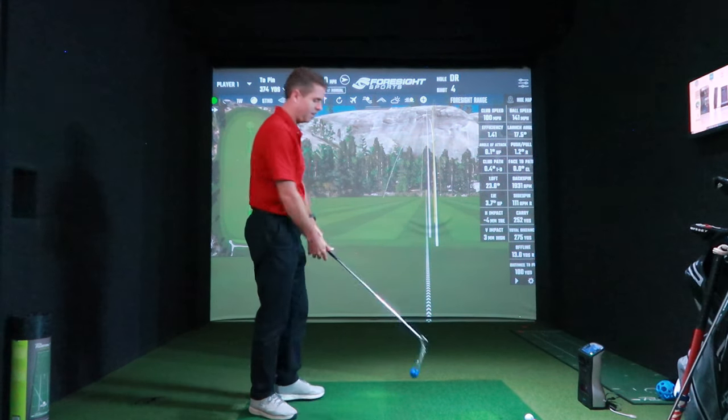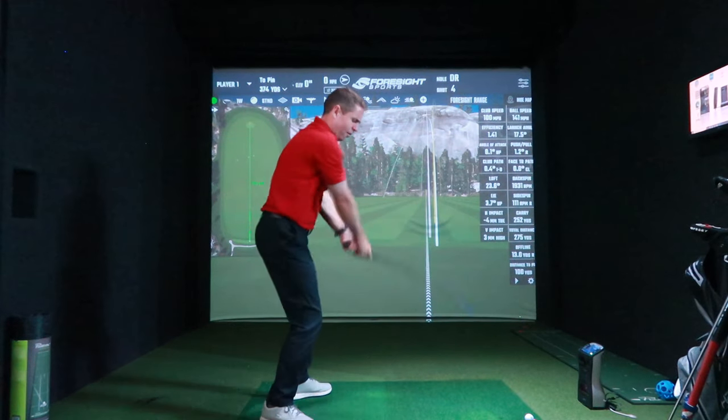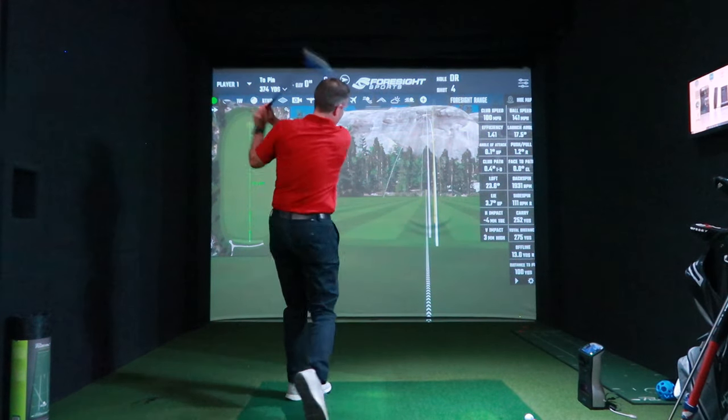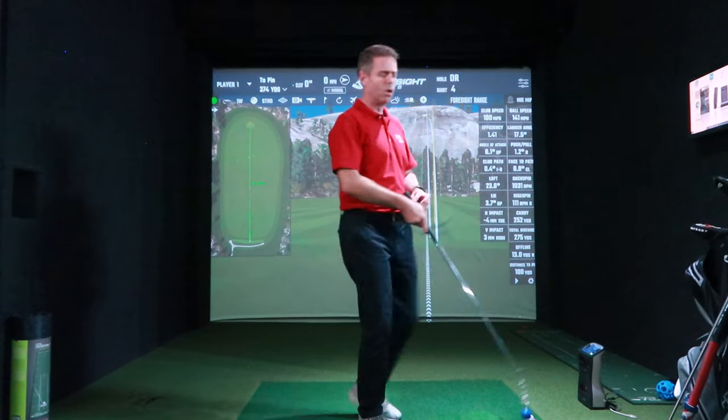So this is all that max speed training stuff, and you're just going for pure speed on this one — feel that swoosh past the ball.